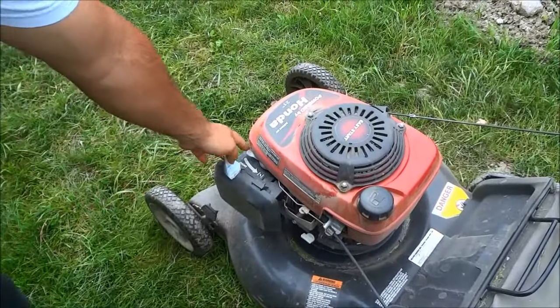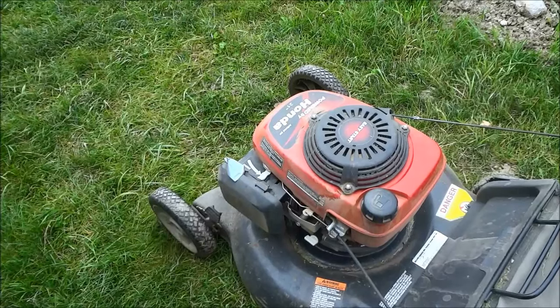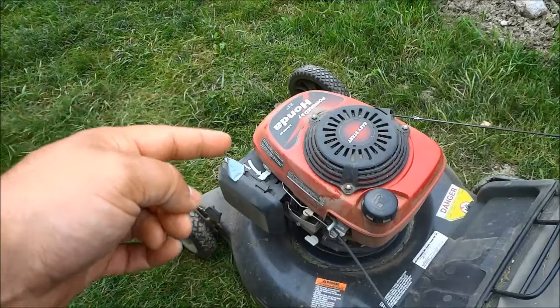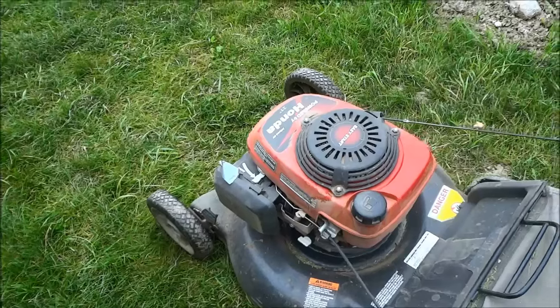So I'm just basically going to pull that lever like that. Now on this lawn mower the choke lever will automatically disengage once you have started the lawn mower, but on yours you might have to manually disengage it once you have started it, but I'll go over that in just a few moments.